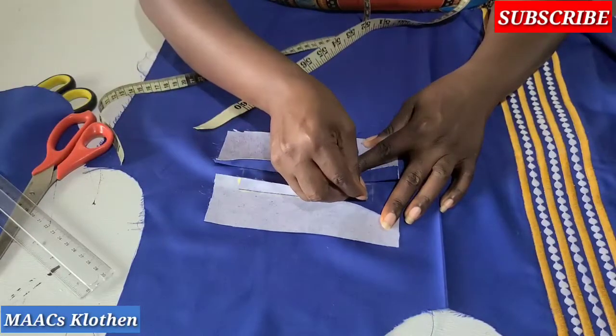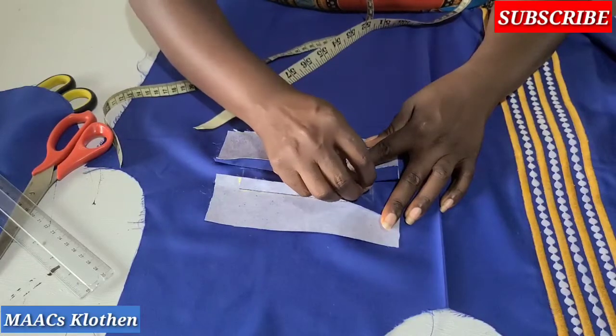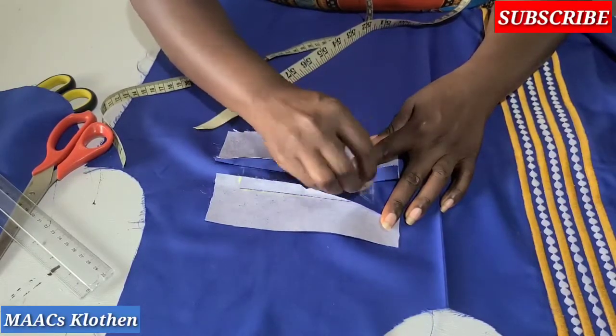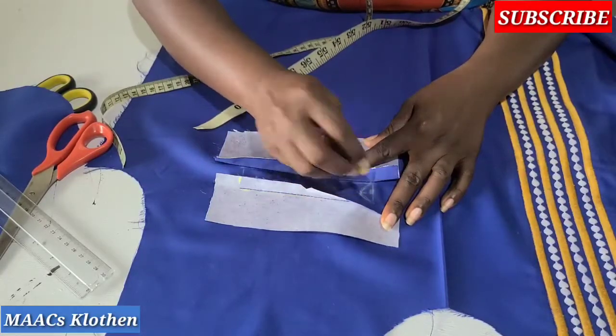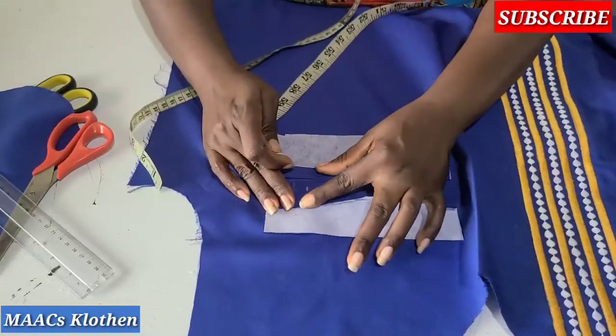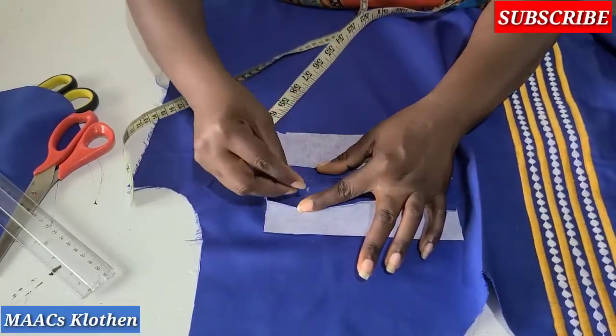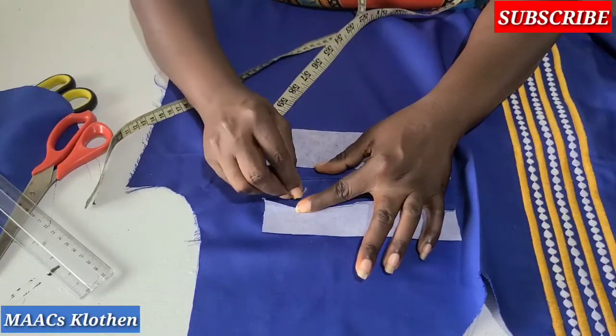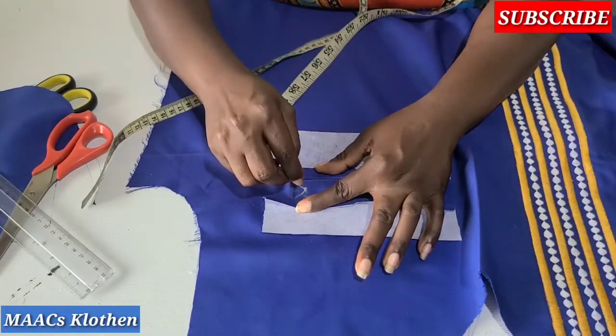Cut it this way — you see the mark I've made here — cut triangle-like, this way. Then do the same for this side — cut it this way, then cut it this way.